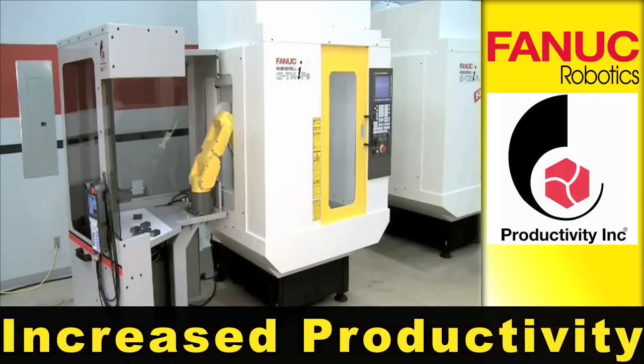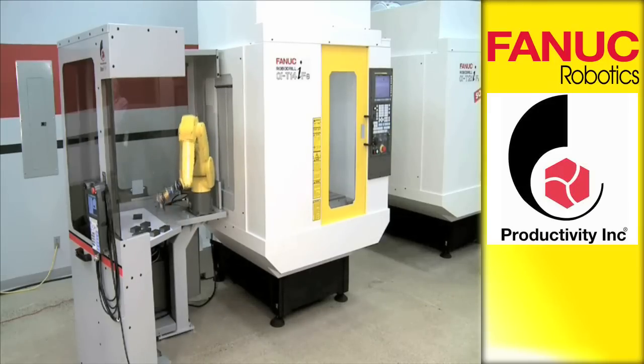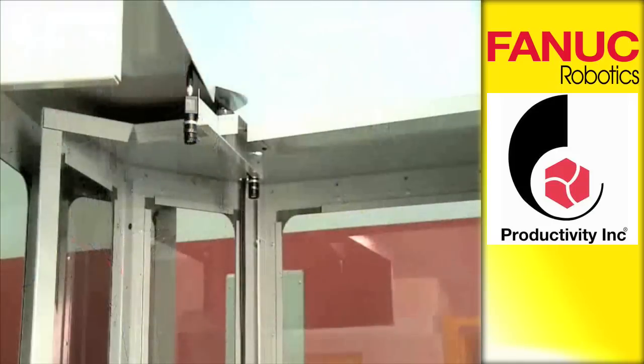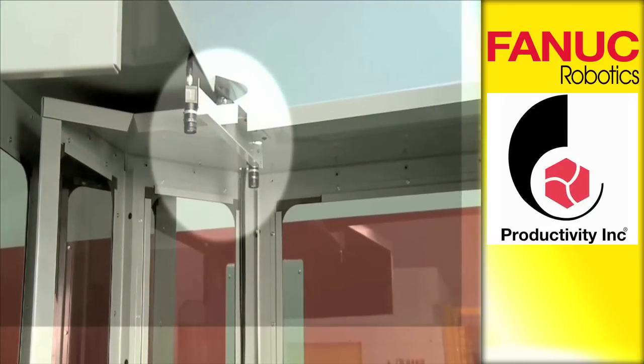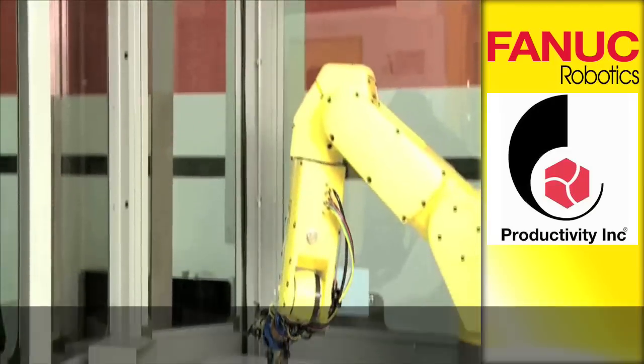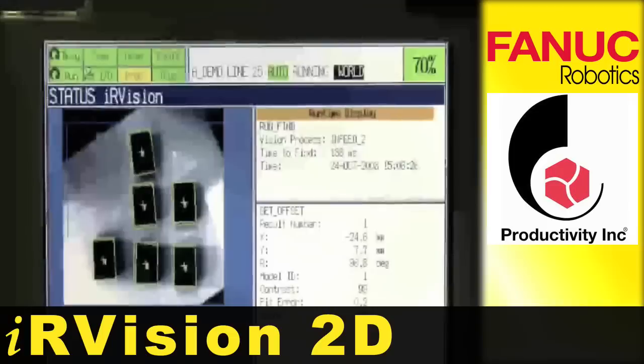Use of robot automation to load and unload your machine tool maximizes your investment and allows greater productivity. Fixed overhead cameras are used to locate the randomly placed parts for pickup.